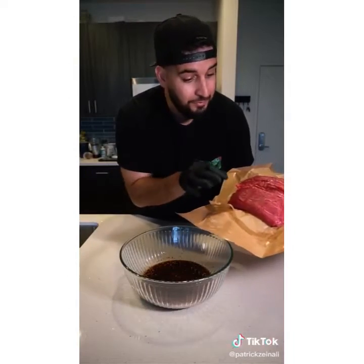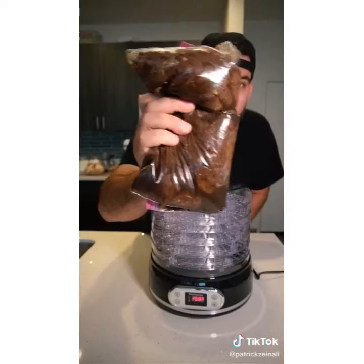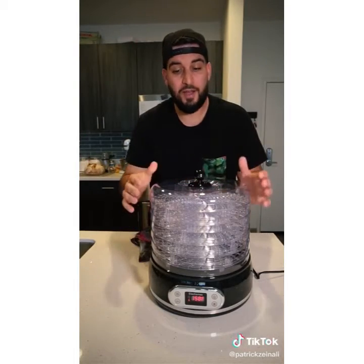Take two pounds of thinly sliced sirloin and mix it with the liquid. Once everything is mixed, leave it in the fridge overnight. 24 hours later we're ready to dehydrate the meat in a dehydrator. I found this on Amazon for 80 bucks.